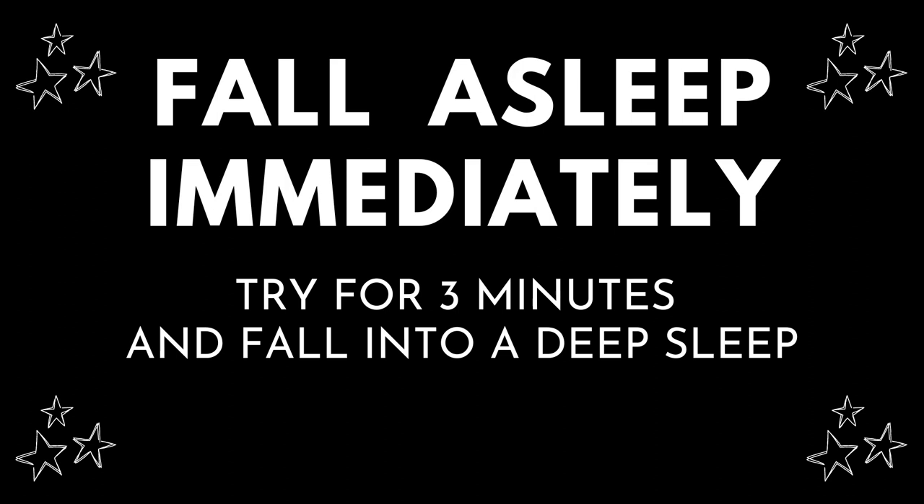Bring that wave of calm down to your hands, wrists, elbows, and palms. Slowly inhale, then exhale and feel all of your exhaustion leaving through your fingers. You are here to relax and unwind.